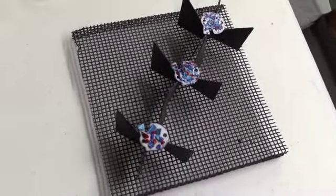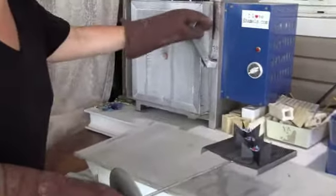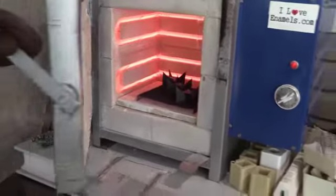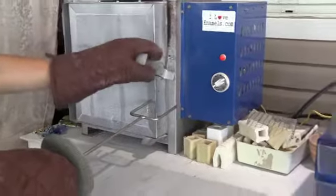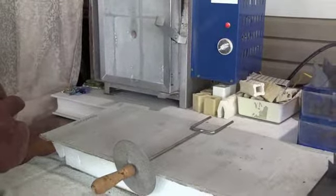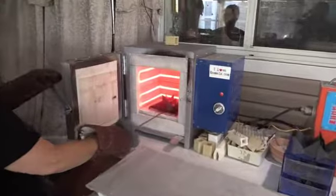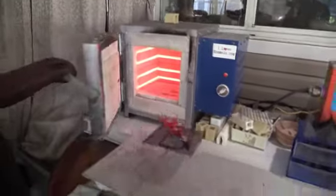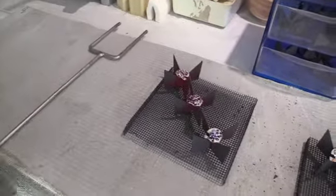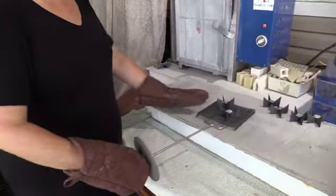We're back in the kiln area now — our pieces are dry and we're going to go ahead and put our helmets into the kiln. For this firing we're going to be doing 1385°F for about four to five minutes. We'll come back and show you the results in a few minutes. Our kiln has been at 1385°F for about four minutes and we're taking the little pieces out so you can see them.